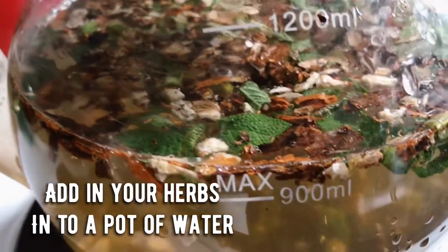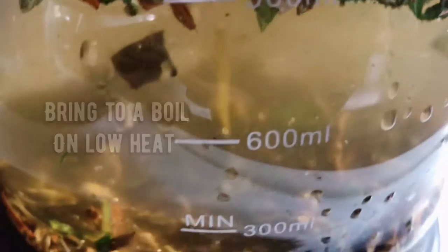Add your herbs into a pot of water, bringing to a boil on low heat.